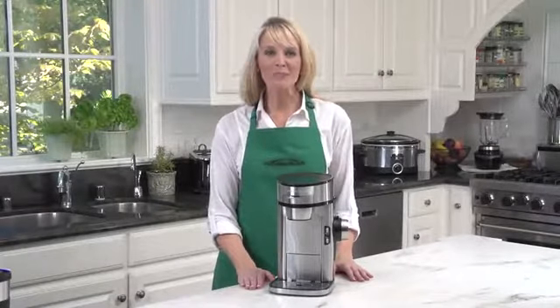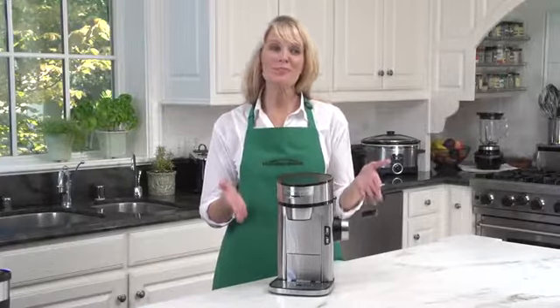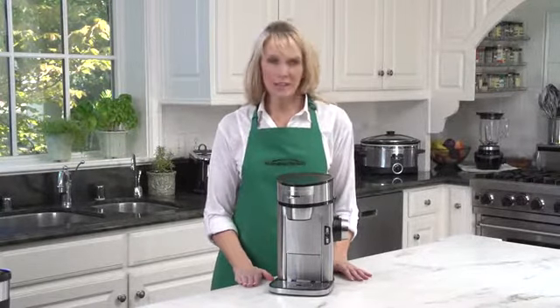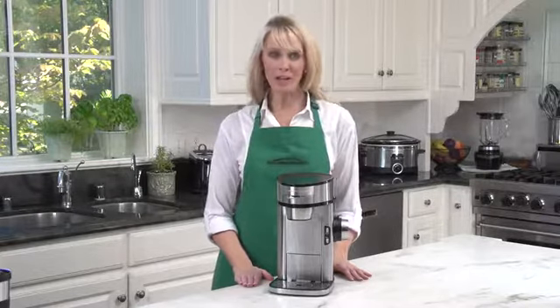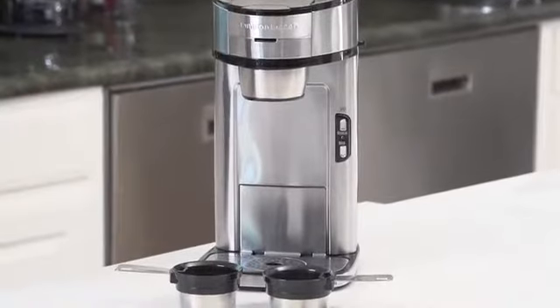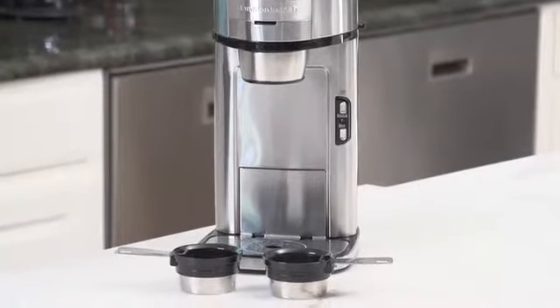Hi, I'm Kara for Hamilton Beach, and this is the Scoop Single Serving Coffee Maker. If you're a coffee lover who spends a lot of time on the go, then making more than one cup at a time usually means you're wasting good coffee. And that is why the Scoop Coffee Maker is the single serve coffee maker you need.